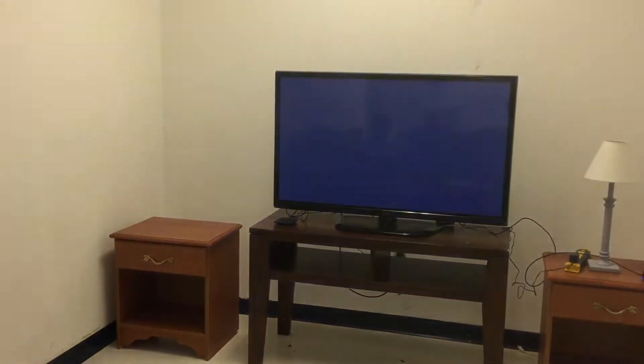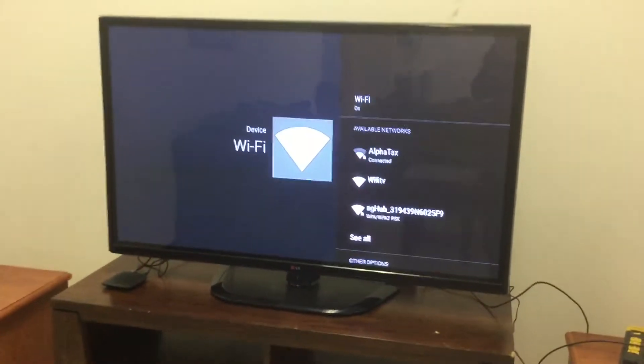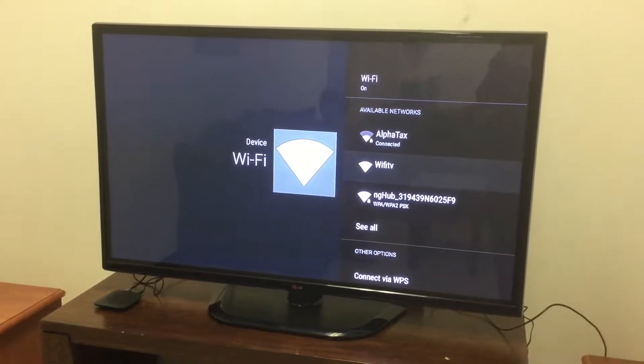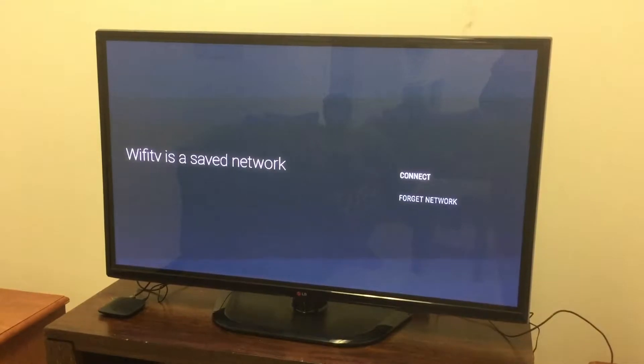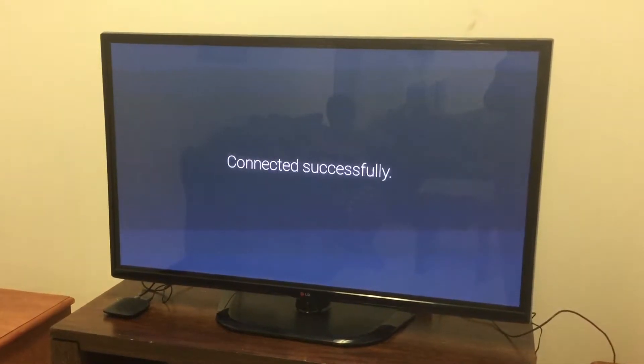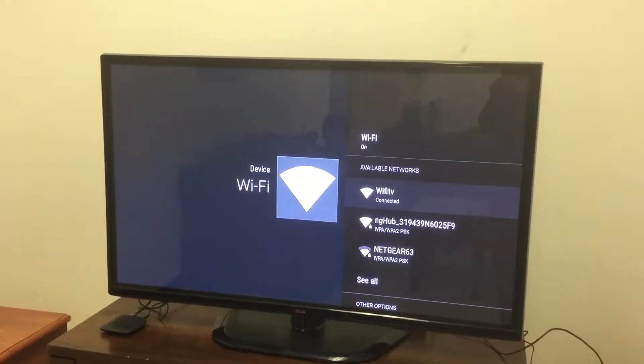I've got the whole package — my cell phone, my Wi-Fi TV box, and my local channels. Now I'm going to hook my cell phone up to the hotspot so I can show you how this all works together. We're going to go to Wi-Fi and find my cell phone, which is Wi-Fi TV, and we're connected — successfully connected.